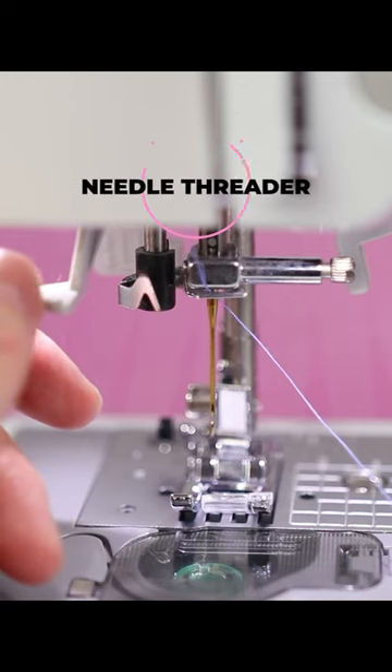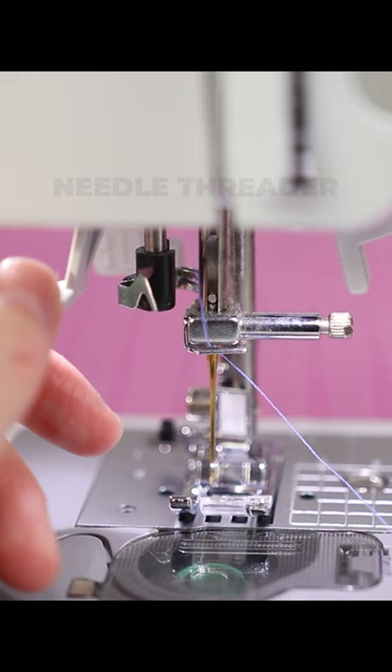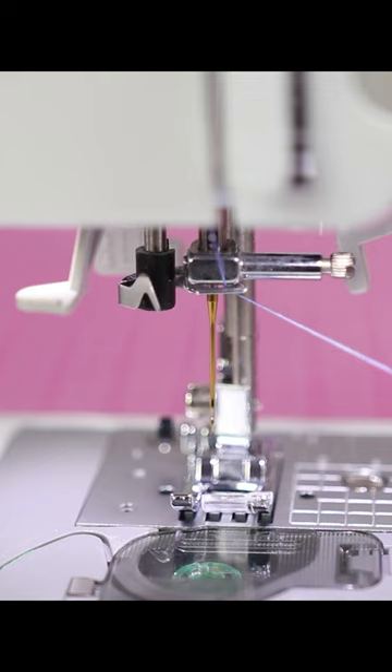If you do use the needle threader, the needle needs to be in the highest position it can be. You see how it's lower here — you want to raise it. This is a little hard to explain, so I'm going to try to show you how the needle threader works. It's this little part here and then it's this lever.